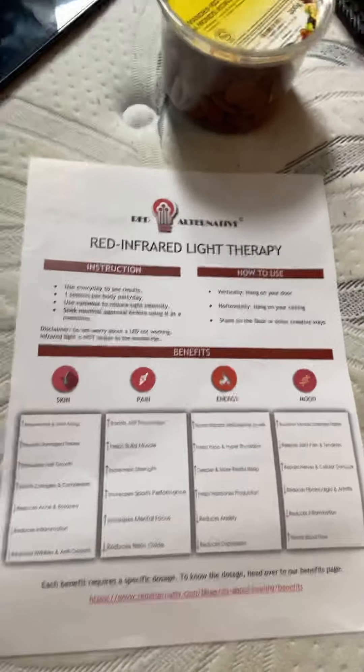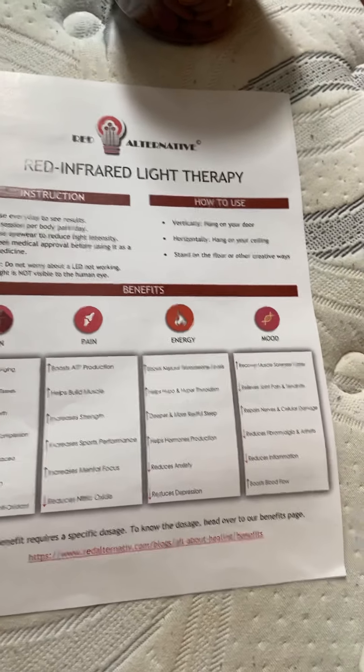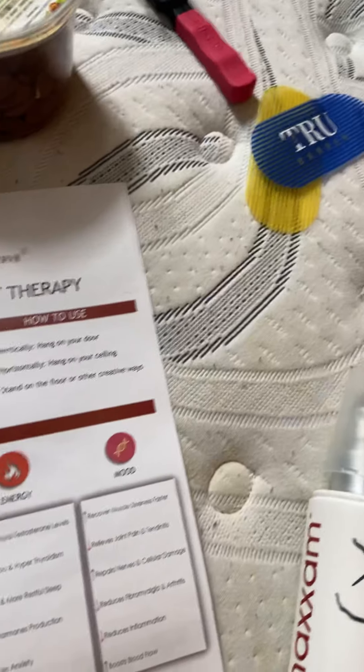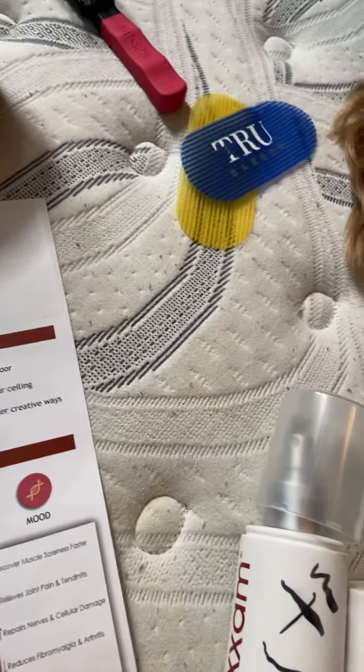Red light therapy also boosts nitric oxide, natural testosterone levels, energy, helps with hypo and hyperthyroidism, improves sleep, hormone production, reduces anxiety and depression, relieves muscle soreness and joint pain, repairs nerve and cellular damage, and reduces fibromyalgia and arthritis. Even my friend uses it to grow plants. I was in front of it for about eight minutes and it helped my back pain. Massaging your scalp and occasionally skipping shampooing are also helpful.